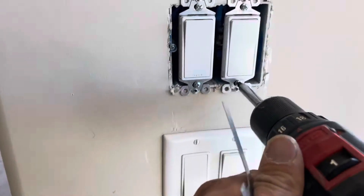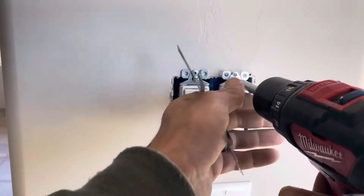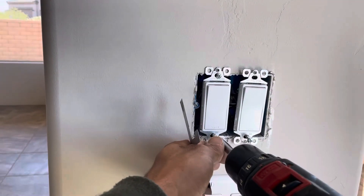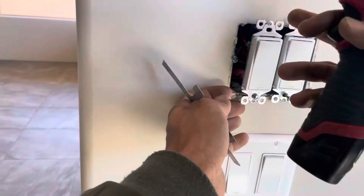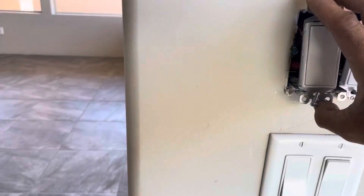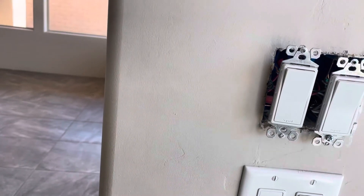First thing we want to do is go ahead and loosen up and get our screws out. Sometimes you have to pull the box out and actually seat it a little further back.